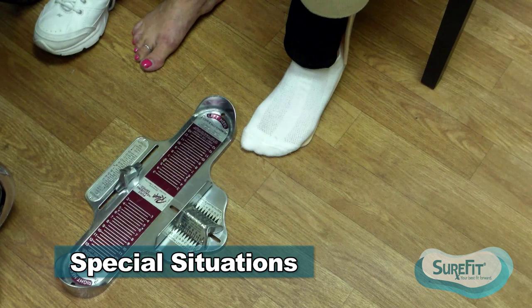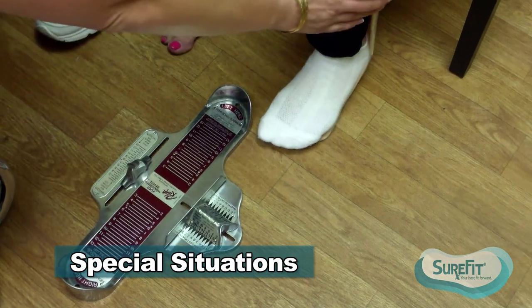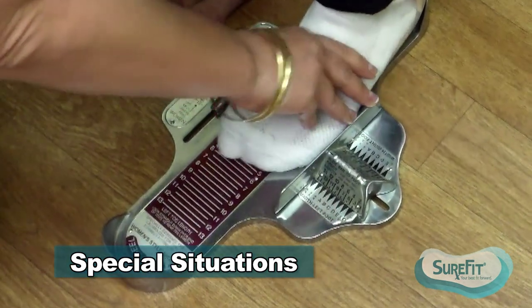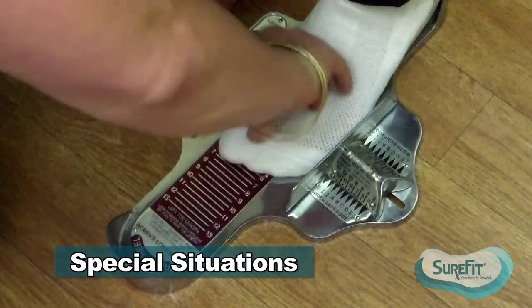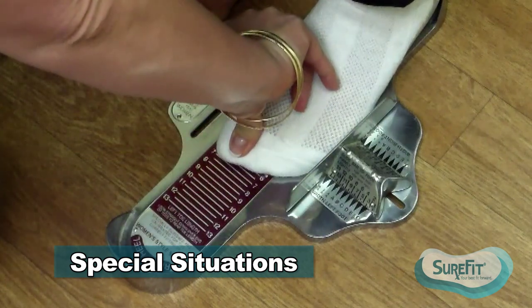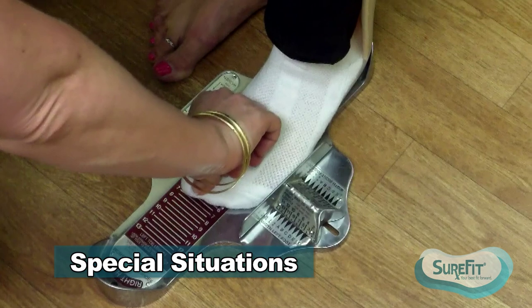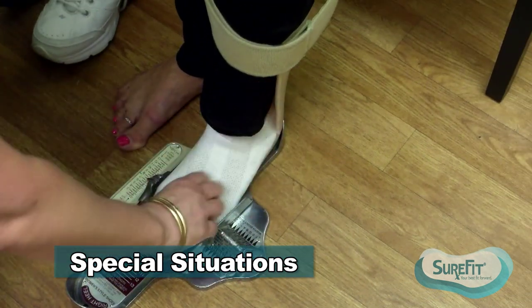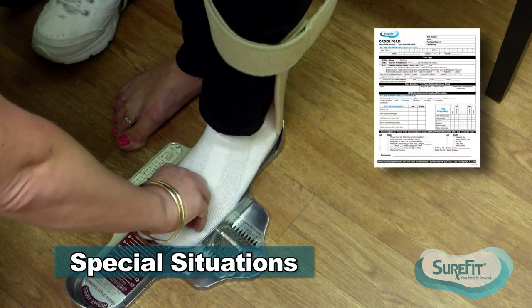On patients wearing an AFO, do all measurements without the brace first, but then do one more measurement—a heel to toe measurement—with the brace on. I'm measuring her heel to toe as a seven and a half with the brace, which has changed because the posterior aspect of the brace is pushing her forward, changing the size shoe she would need.